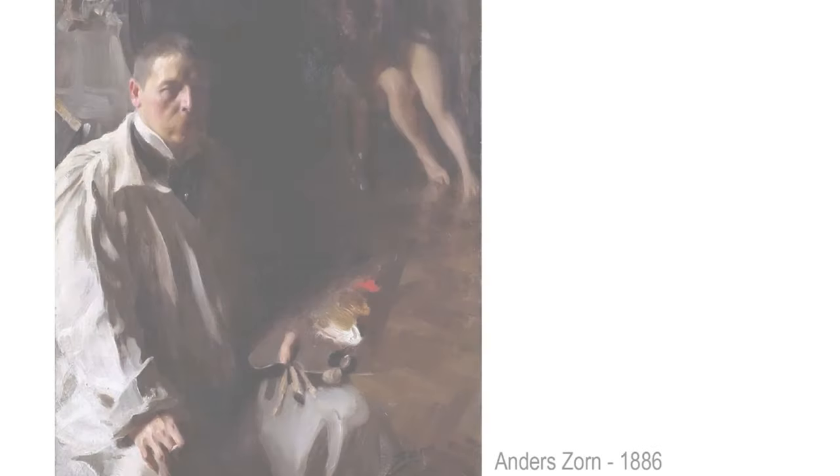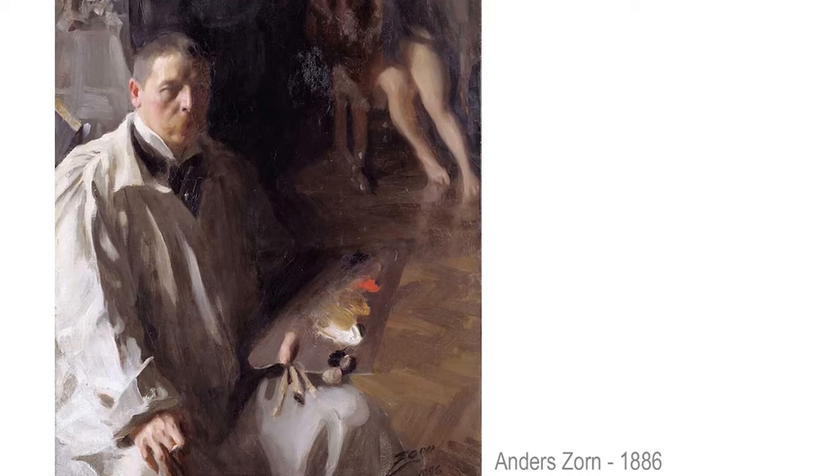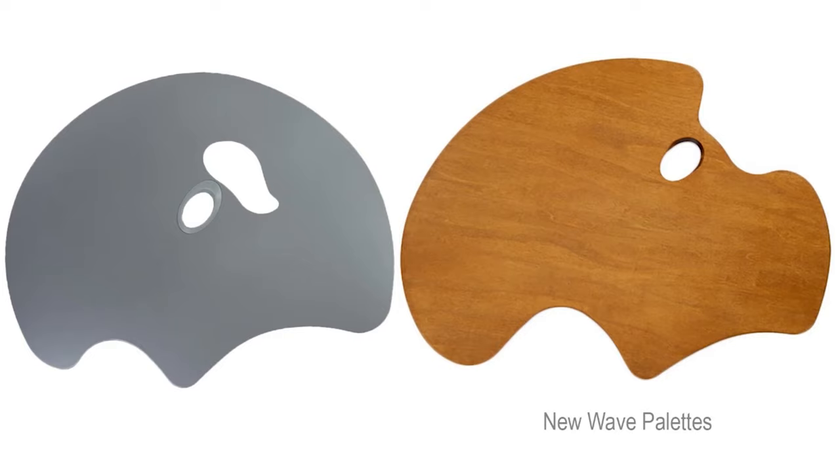Now onto handheld palettes. They have been used throughout the ages by all kinds of artists. You can always put these down on a table as well, but they have the added flexibility of being walked around or held while you're standing up. A handheld palette should be held like this — as you see in this picture — not like this. It ideally should balance on your arm and not need you to grip it tightly.